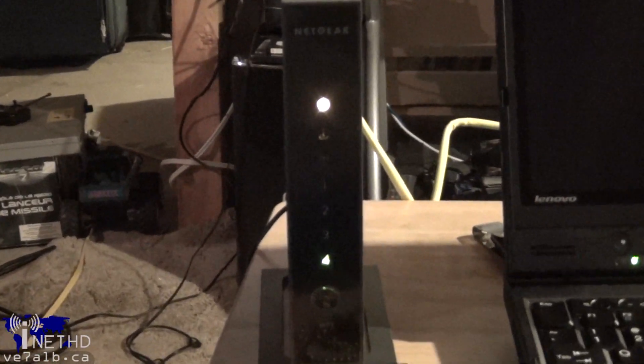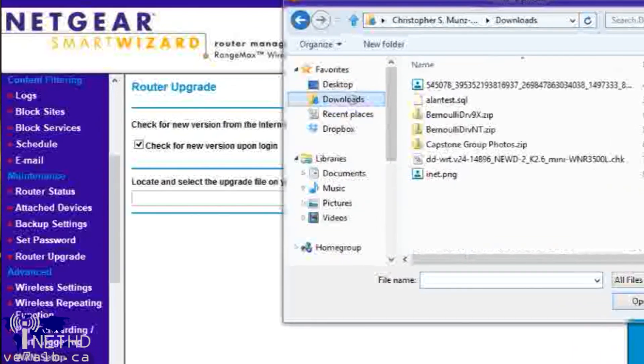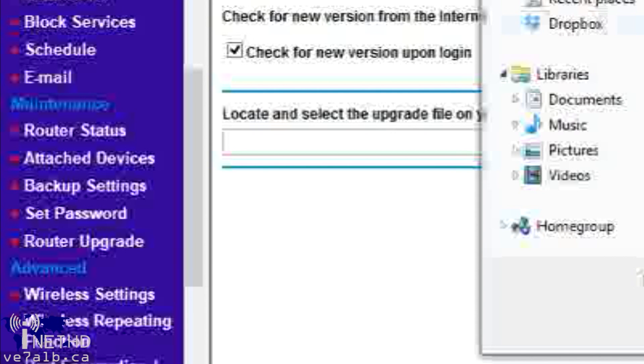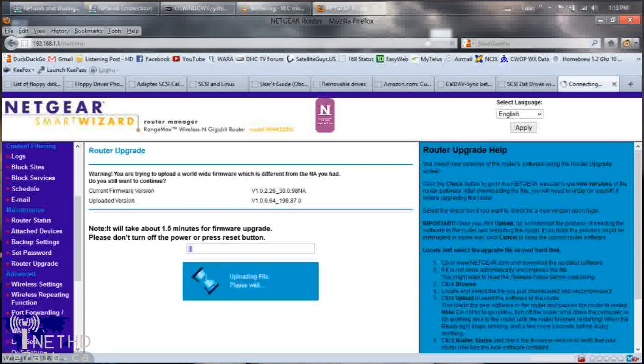Open up a web browser on your computer and type 192.168.1.1 in the address bar, and you should be presented with a login for the Netgear web interface. Use admin as the username and password as the password, and you should be in. Once you have entered the Netgear web interface, navigate to Router Upgrade under the Maintenance category in the left-hand sidebar. Click on the Browse button and navigate to the location of the DDWRT firmware. Click Continue at the first prompt and Yes at the next one. After that, the DDWRT firmware should automatically be loaded onto the router — this took about two minutes on my particular model.